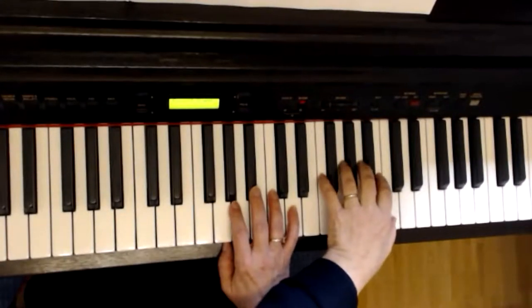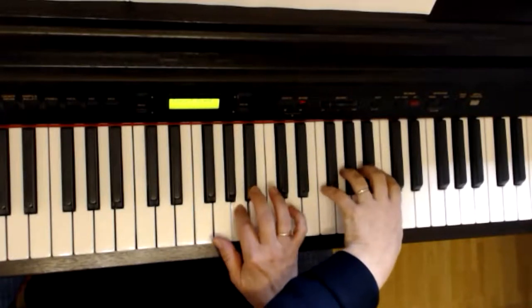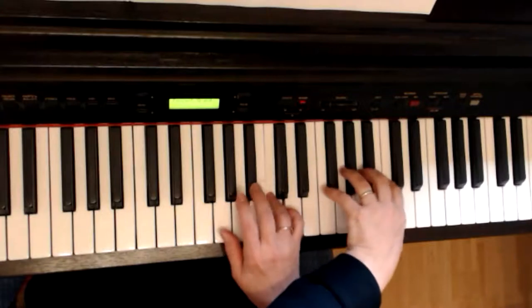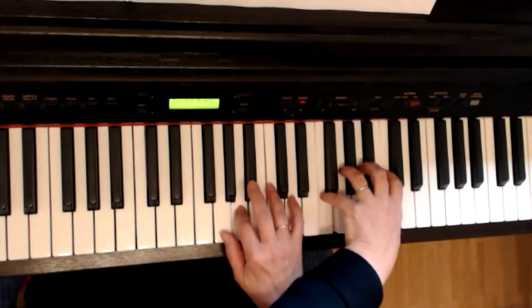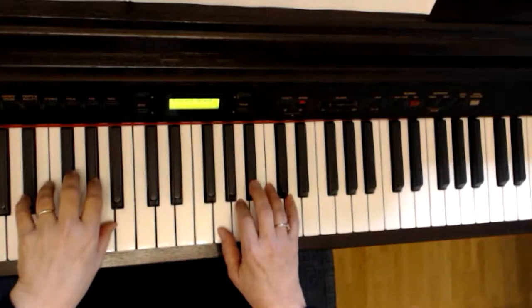Und die linke Hand spielt das obere C. An dieser Stelle springe ich dann wieder zurück.